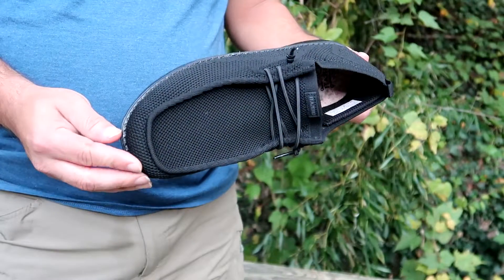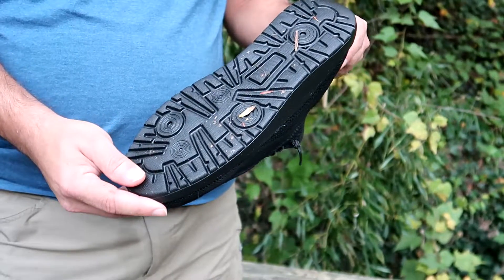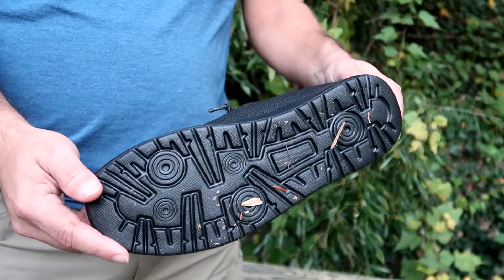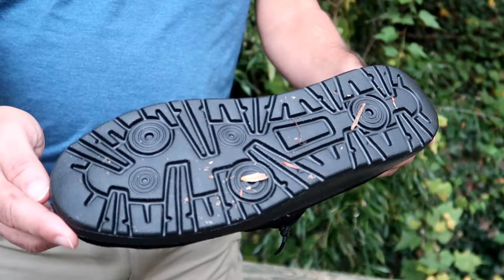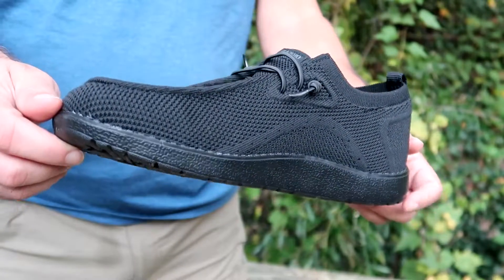Here we have a men's extra wide walking shoe — a men's style loafer slip-on. It's great for people who suffer with plantar fasciitis because of the comfort.